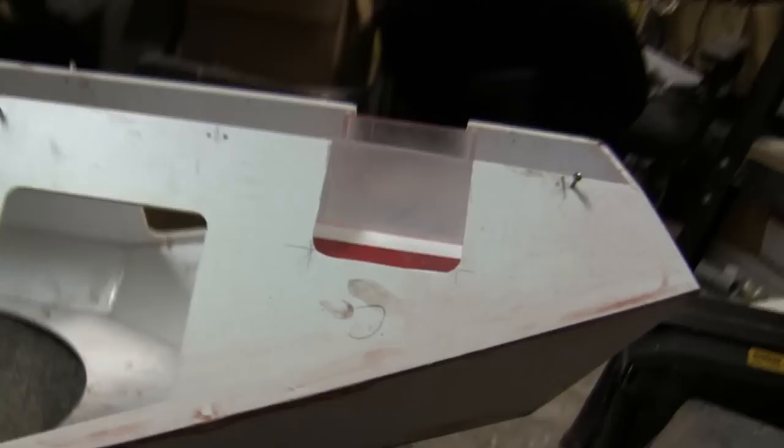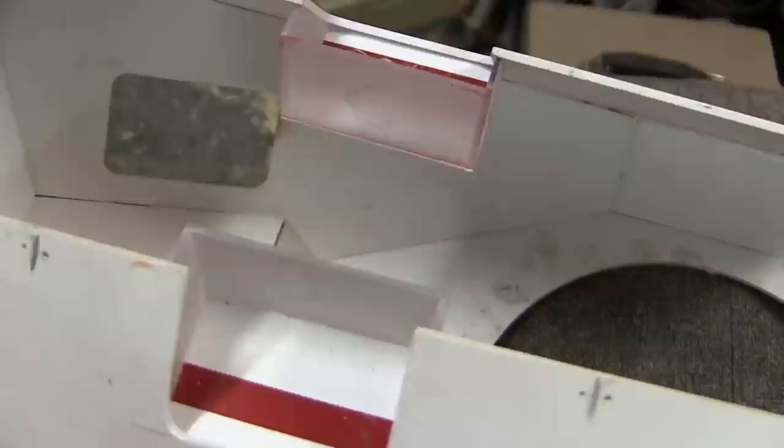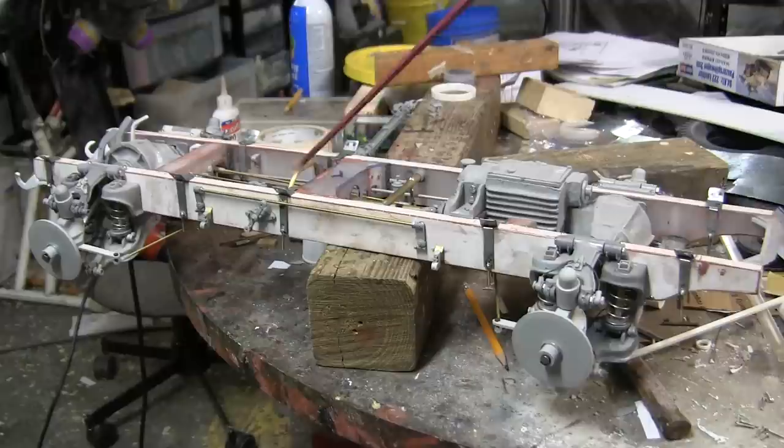Here we have the wheel wells completely fabricated and mounted to the interior portion of the vehicle. Looking at it from the side, we have the cutouts for the swing arms. The wells themselves are all fabricated out of eighth-inch thick sheet Lexan, as well as some thin sheet styrene for the top portion of the wheel well. The wells are simply glued to the styrene base of the shell.